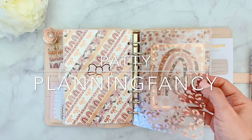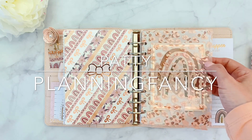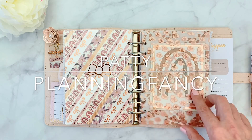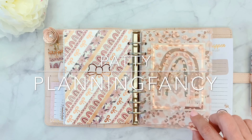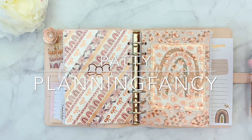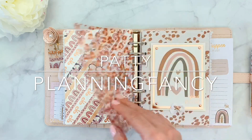The next one is another acetate from a previous kit. It has this kind of leopard print in rose gold. And I've put this 'dream' decal — I don't know if you can see it — it's a dream decal from Virgo and Paper. I got it a long time ago on Etsy.